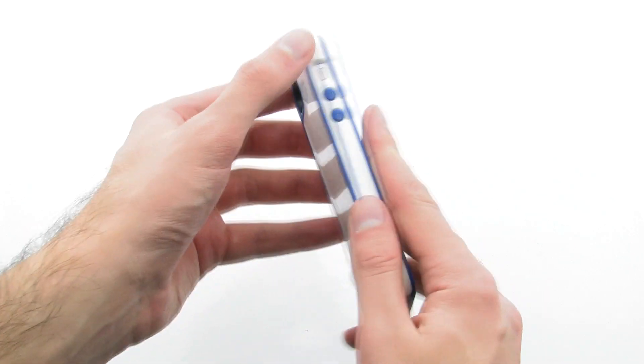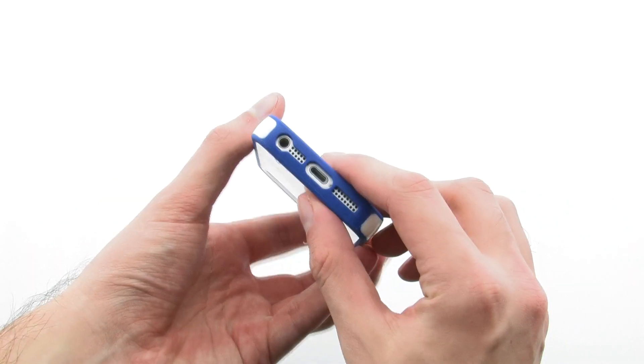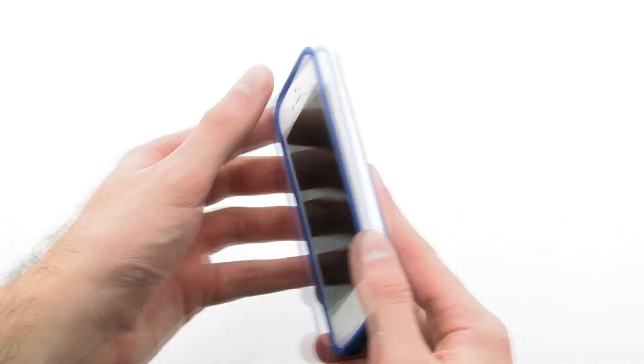The case keeps your device slim, while providing protection and full access to your device. The Belkin Grip Max case for the iPhone 5.